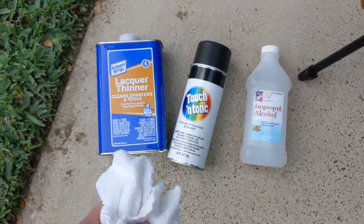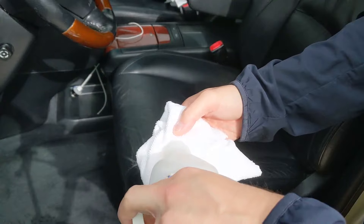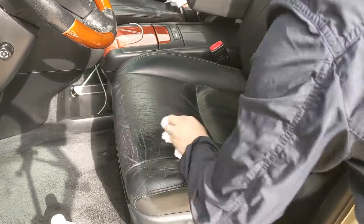Let's go ahead and get started. The first thing we're going to do is prep the surface — just add some rubbing alcohol to your rag, and we're just going to wipe the seat clean.